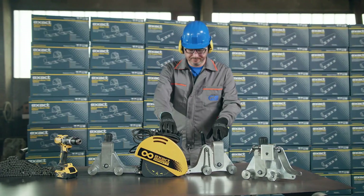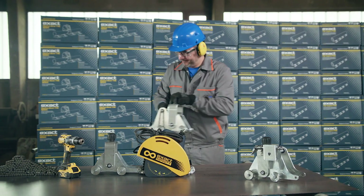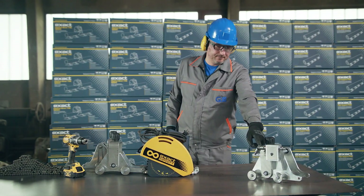For an easier and more precise cutting process, you can use our special tensioner block equipped with a connector for a battery-powered drill.